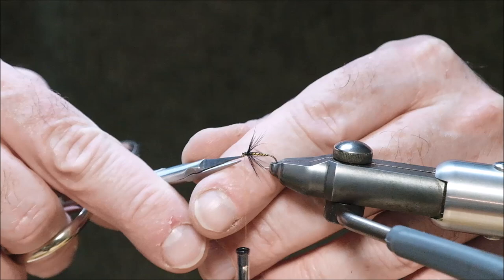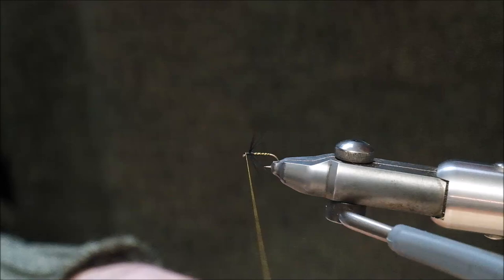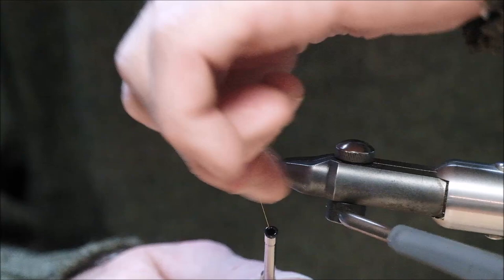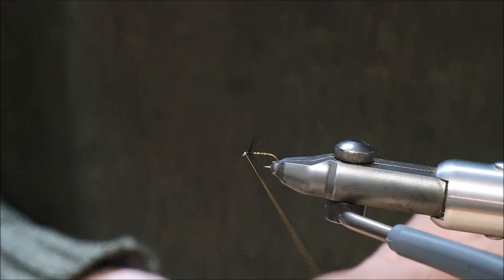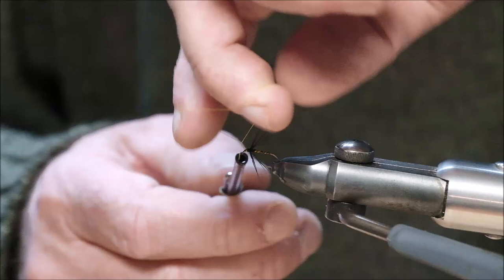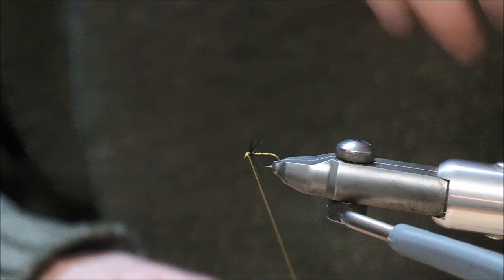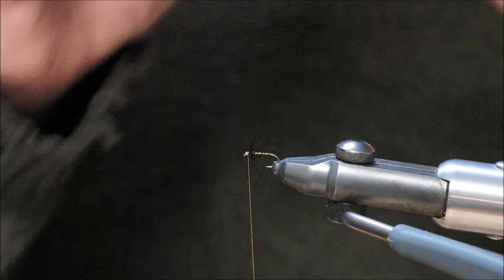Now I've got to do a whip finish. I'll show you how to whip finish with my fingers — this is the way I learned it originally, many many years ago. You'll have to follow how it's done; I can't really explain it, you just have to watch and try to copy it. It took me a long time to learn with my fingers and I can do it in my sleep now. I'm going to do it a second time — a three-turn pull — and that's a whip finish.